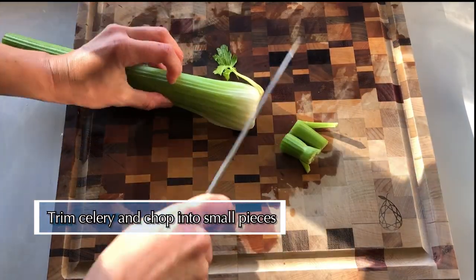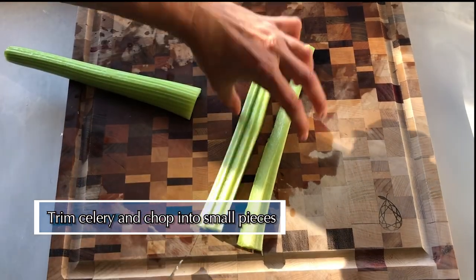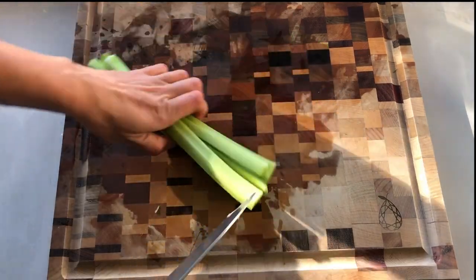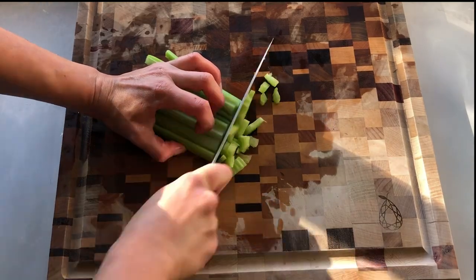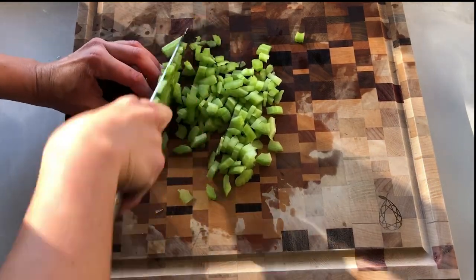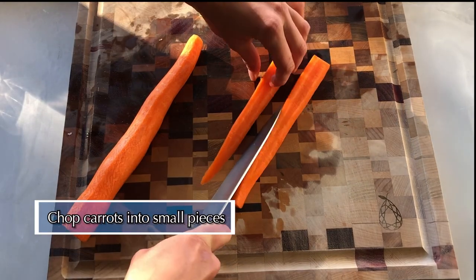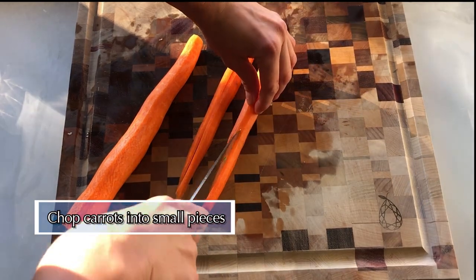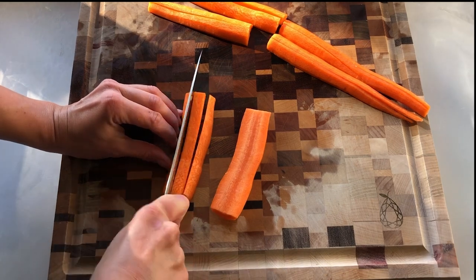I prefer smaller pieces of celery in my soup, so after trimming the ends off, I'll prep this by slicing lengthwise to make thin strips before chopping into smaller pieces. For the carrots, I'm doing the same thing — cutting lengthwise before chopping. You want the pieces of carrot to all be about the same size so they will cook evenly.